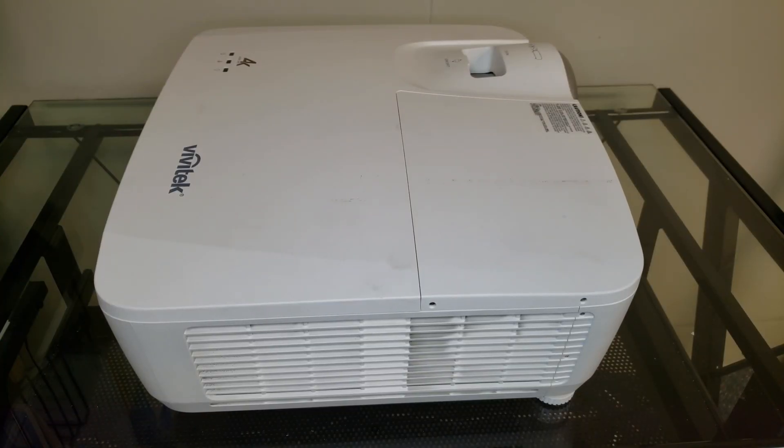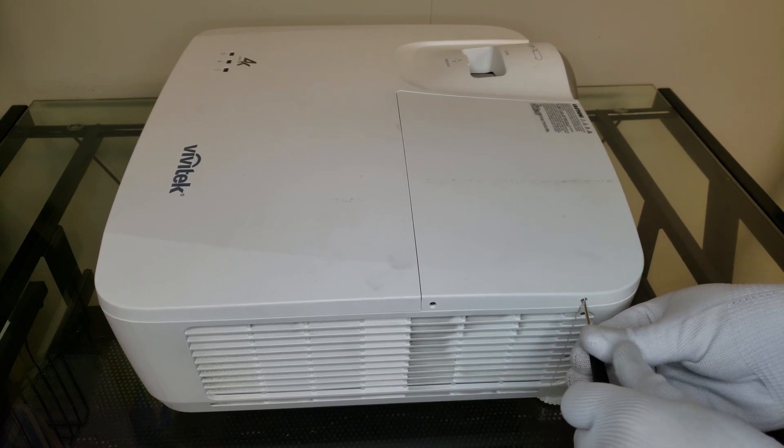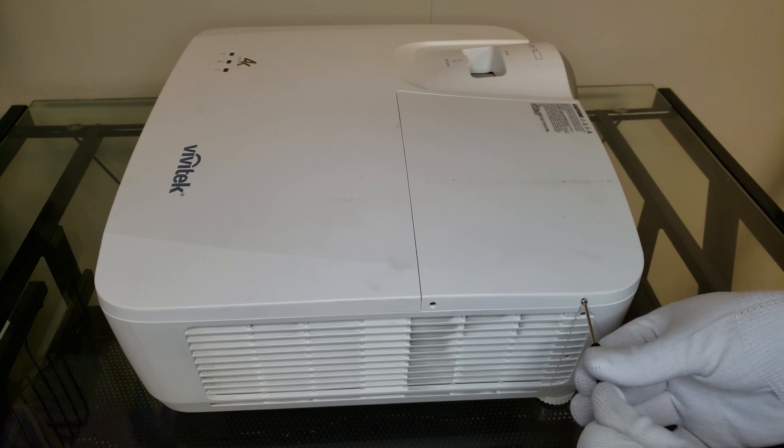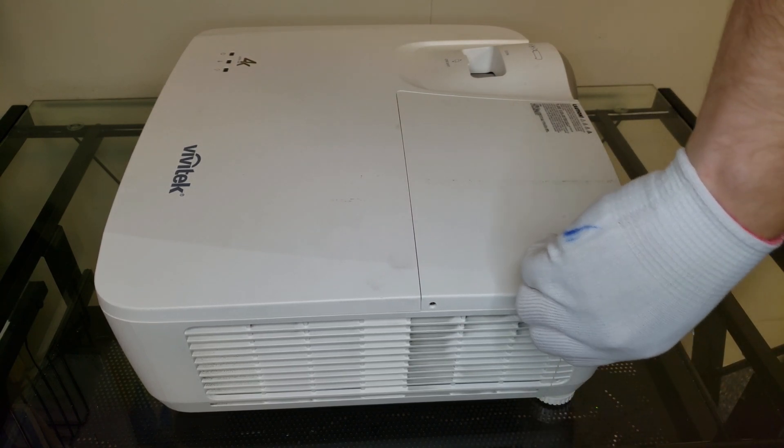Hey guys, Dalton here and we're going to be doing a quick bulb replacement tutorial as well as opening the top cover of the chassis of this Vivitech HK2288. First we're going to be removing this bulb compartment cover by taking out the two small screws on the side. You'll of course need a precision screwdriver to do this.